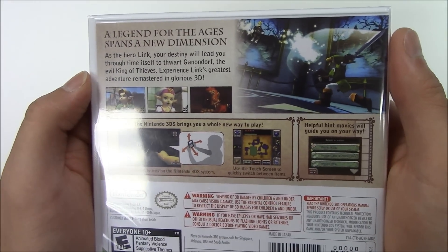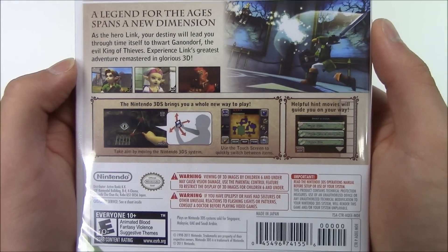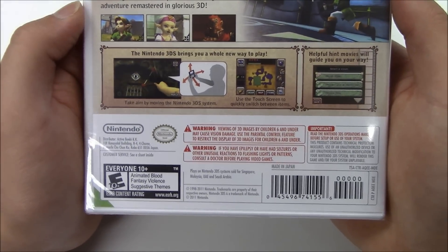The reason why this game is rated E for everyone 10 and over is due to animated blood, fantasy violence, and suggested themes. All right, let's move on to see what's inside.